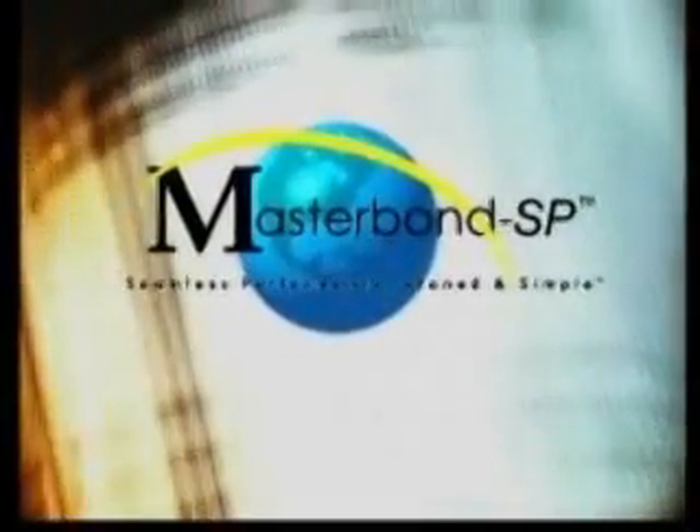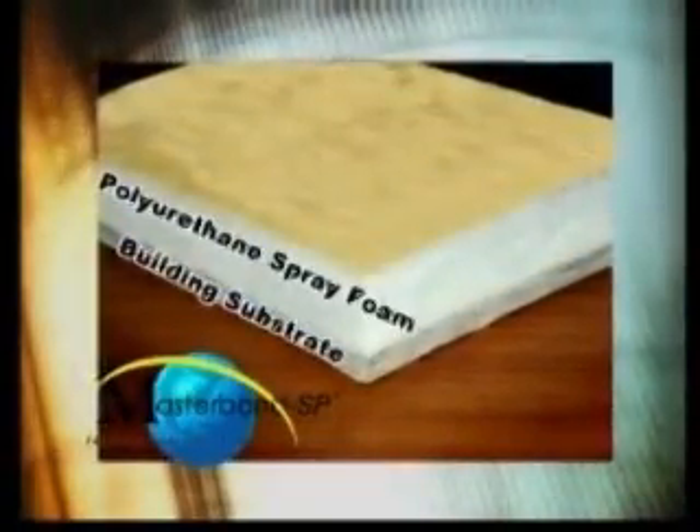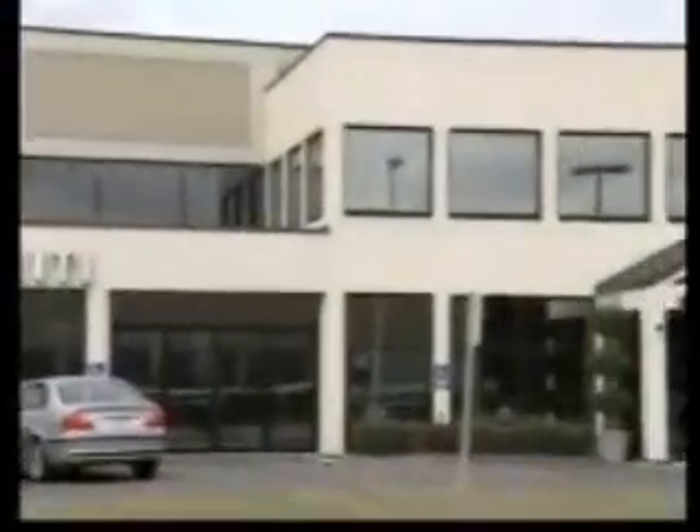Masterbond SP: Closed Cell Seamless Performance, plain and simple. With energy efficiency a priority and the increasing focus on green building, we would like to introduce the Masterbond SP system. Welcome to the Masterbond SP revolution.